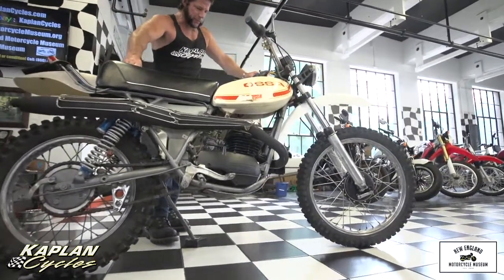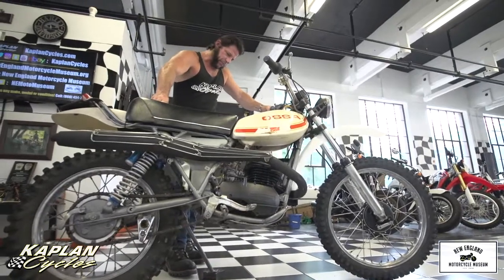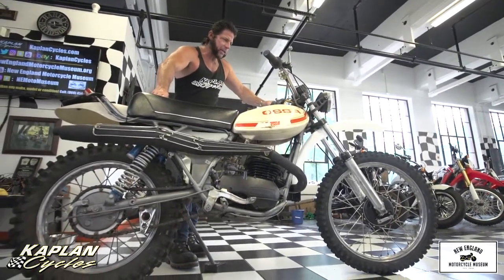I plan on putting new fork seals on it, a paint job, and a carb boot — and you should have yourself one kick-ass classic.